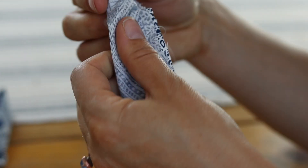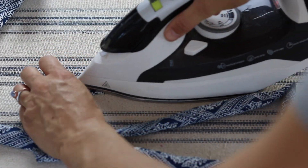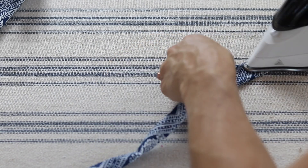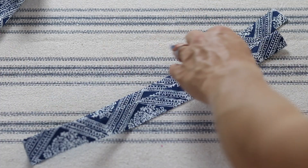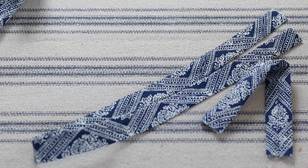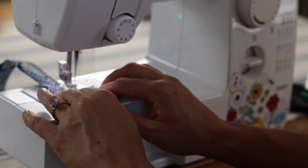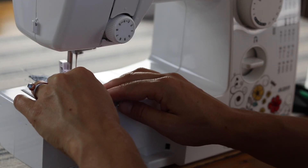Once you've sewn down the long sides of both strap pieces, turn them out using a large safety pin. Then press them flat. For the shorter piece, press the seam to the back since it'll be folded and hidden inside. For the longer piece, press it so the seam lays down the long side, and then put a top stitch all the way around. A top stitch is where you sew close to the edge — it reinforces the seam and also looks really neat on the outside.